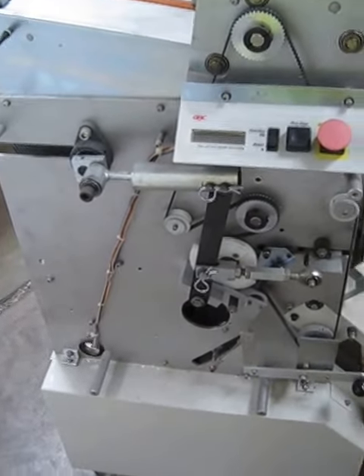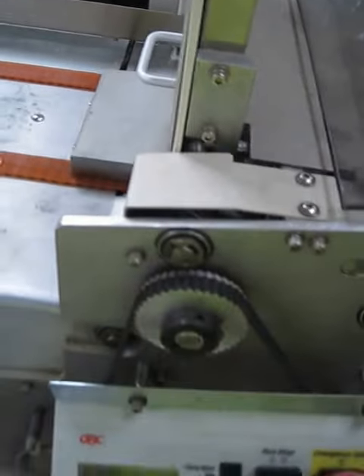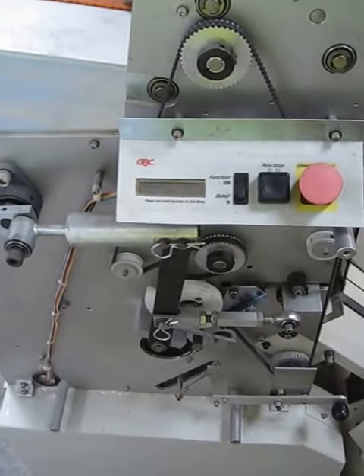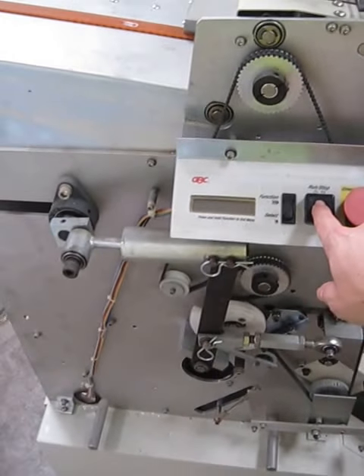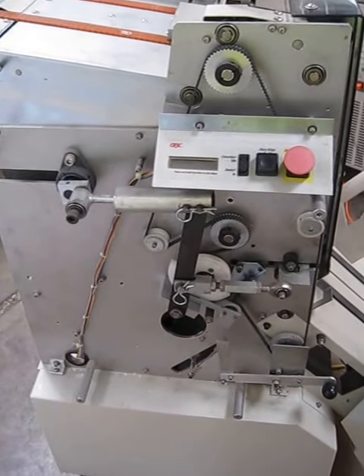We've got a few pieces of paper in here — it does not include any punches. We're going to run it and show you what happens. As you can see, it says 'paper misfeed.' That's because this door doesn't want to stay up.